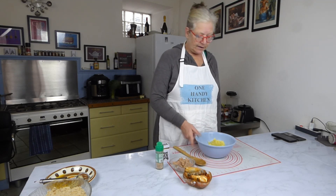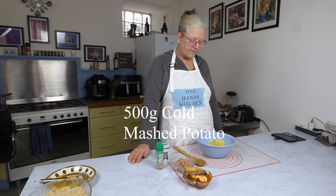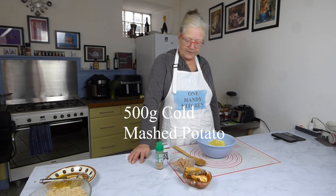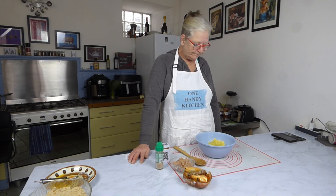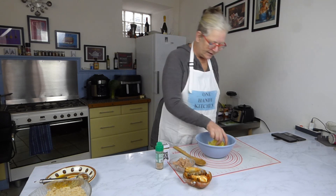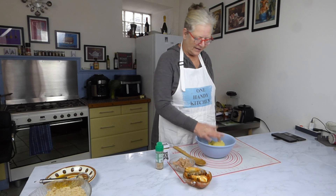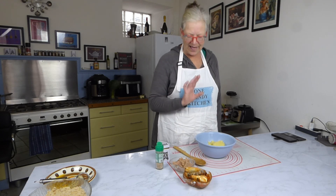In this bowl I have mashed potato and the only thing I've added to it is salt for seasoning. I've left it to go completely cold and as you can see it's got great big lumps — it doesn't look very appetising at the moment.